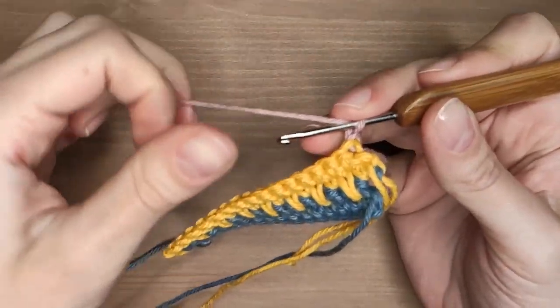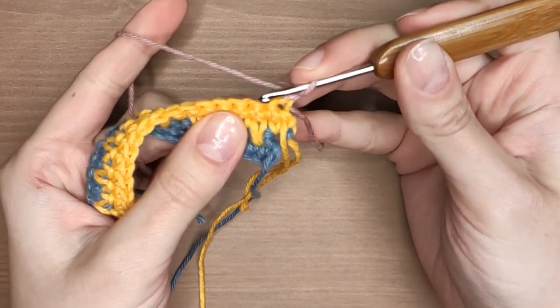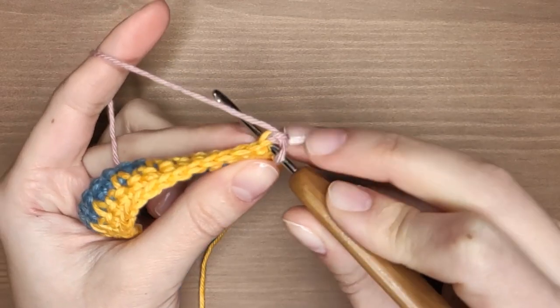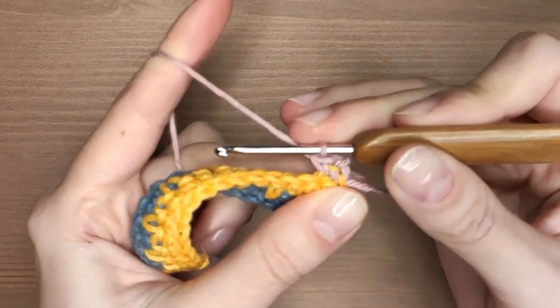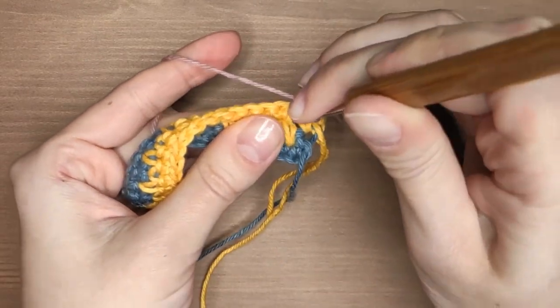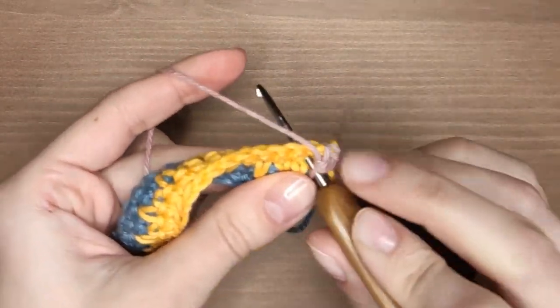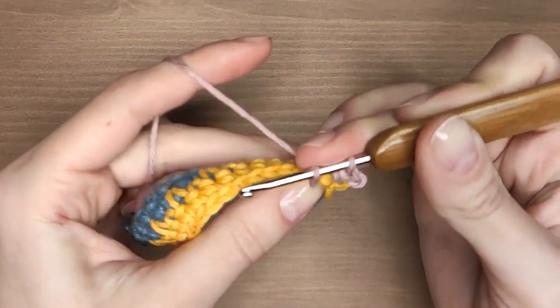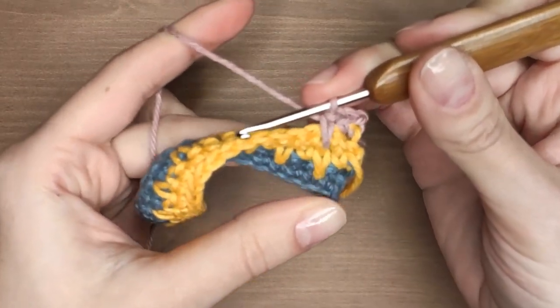This row will be exactly the same as row 3, so I begin with one single crochet. Now to make a spike stitch I need to insert my hook on the right side of the yellow spike. As you can see when it's done the spikes are exactly one over the other.